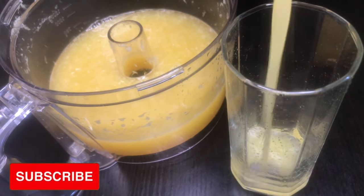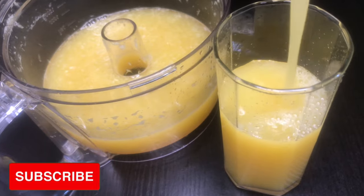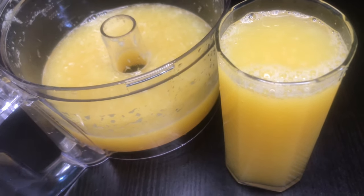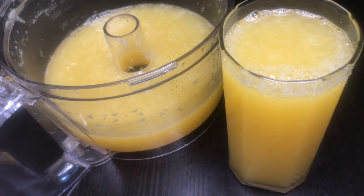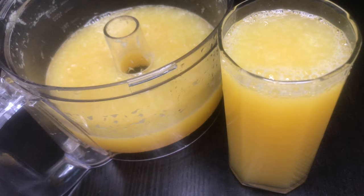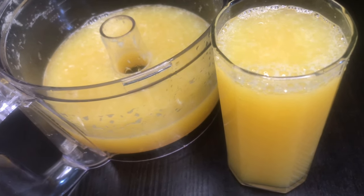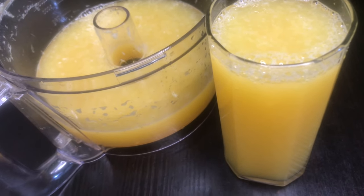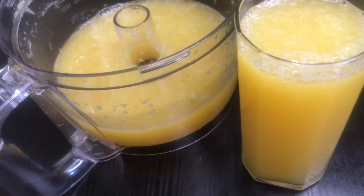Hello my lovelies, welcome back to my channel! Thank you so much for being here today. I'm going to be showing you how I make orange juice with my food processor. I know you think you need only a juicer to get the perfect orange juice — I'm going to show you how to make it with your food processor. It's so easy, and the best part is you're minimizing waste because you're getting all the juice right out of the orange. So let's just get right into it.